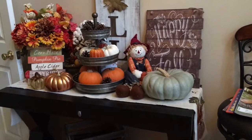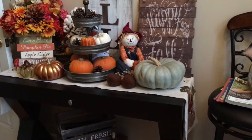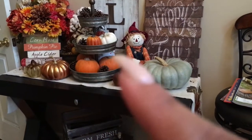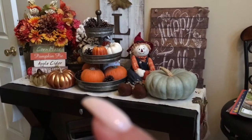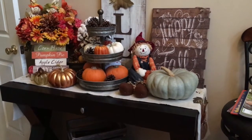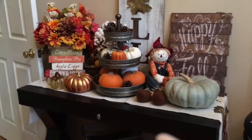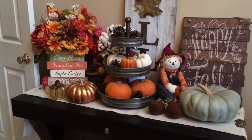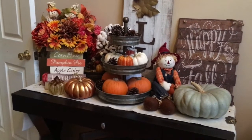I had this little man already so I just added it. These are the pumpkins I picked up from the farmers market — these smaller pumpkins, these white pumpkins up here. Some of the pine cones I had from outside, I just brought them in. The galvanized container they're all in I picked up at Hobby Lobby, and some of the pumpkins I also picked up from Hobby Lobby — not the glass one, I had that from last year.